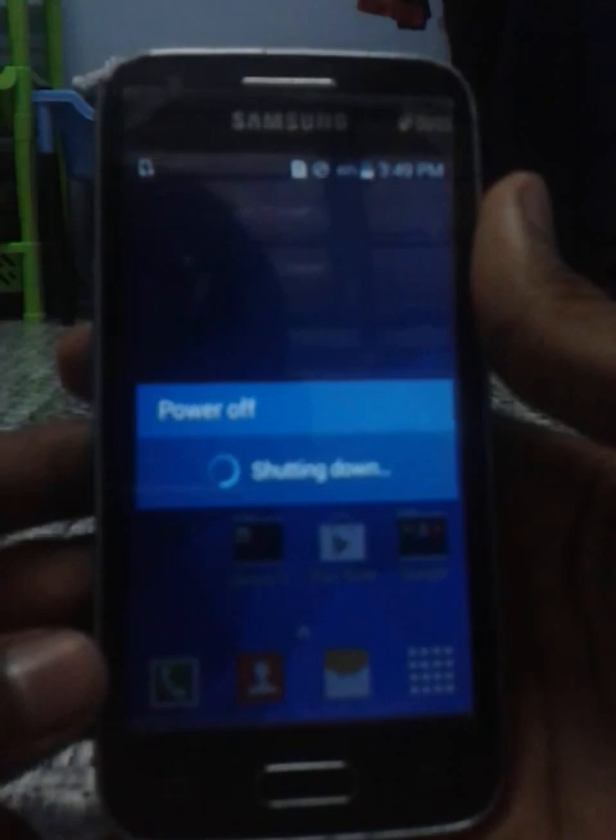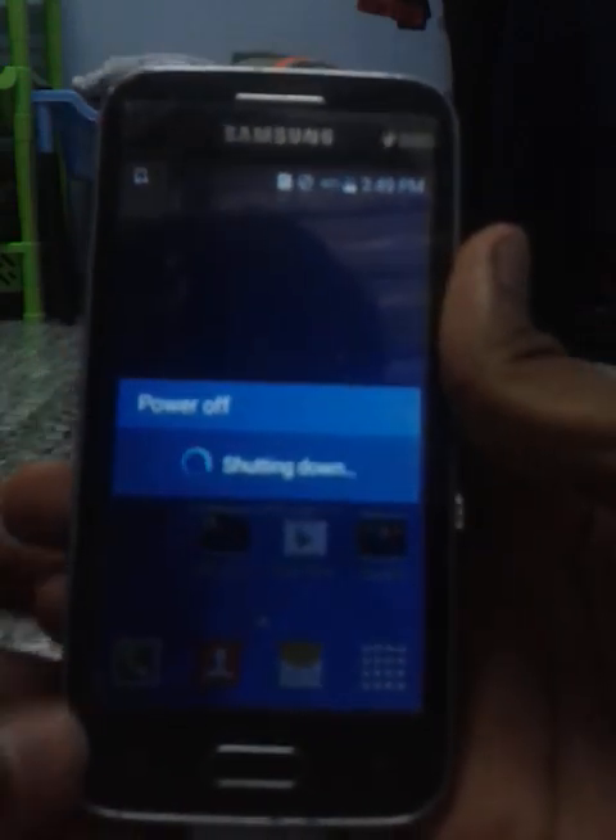Download the ROM ZIP and place it in your external SD card. Once the phone is powered off, you need to hold the home button, the power button, and the volume button at the same time to boot into recovery mode.